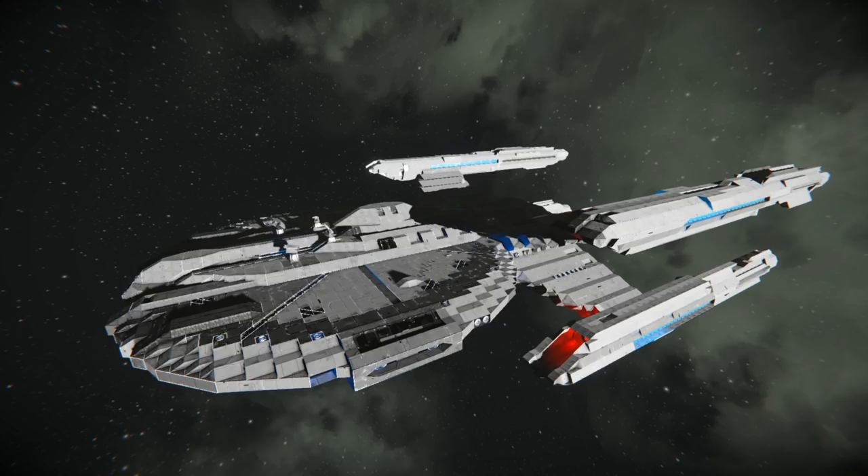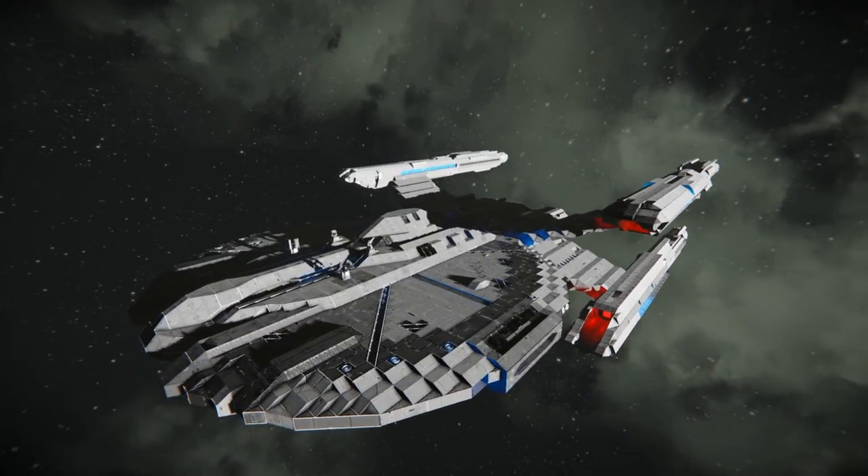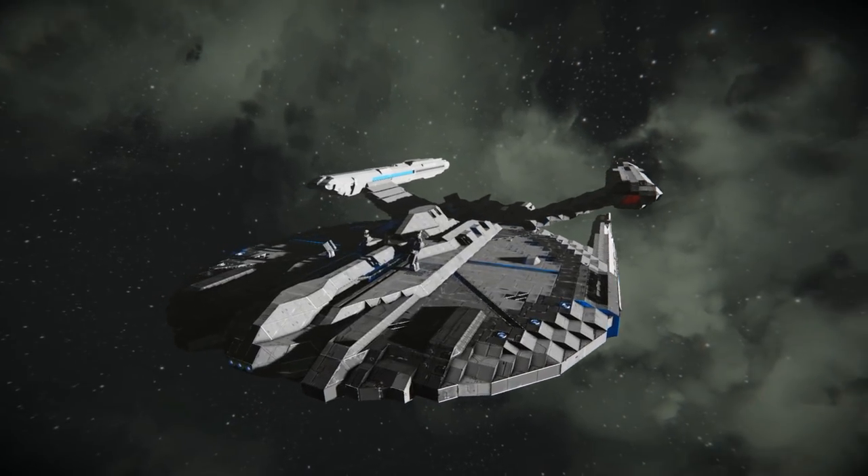What's up everybody, Sparewhatagun here from Sleepless Nights with another episode of the Space Engineers inspiration series. We're starting things off today with the USS Nevada.